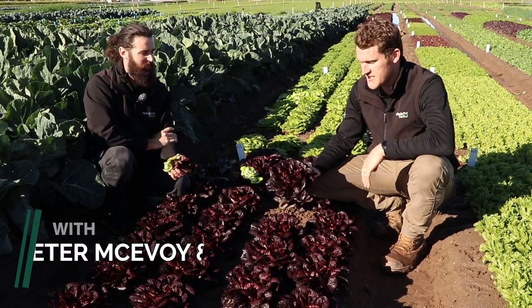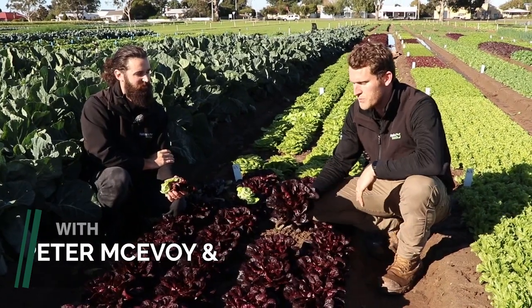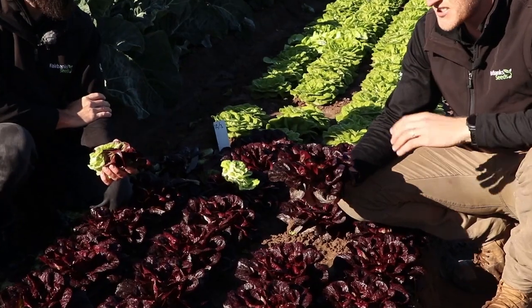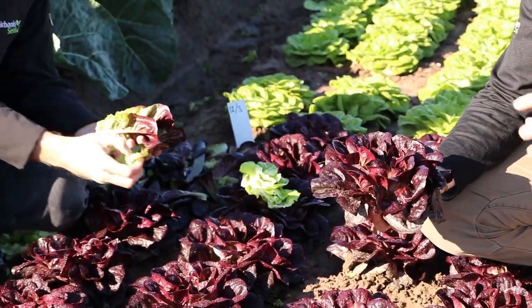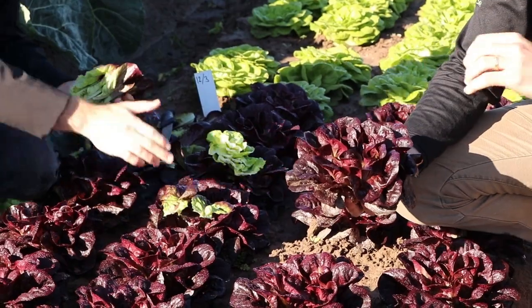This variety is Ribagio, which is another really exciting addition from Syngenta. As you can see here, it's a beautiful triple red multi-leaf butterhead variety for salad mix. Exciting that this variety has full mildew resistance and also aphid or nasinovia resistance. We're also starting to see more red and green mixes of butters at the supermarket.